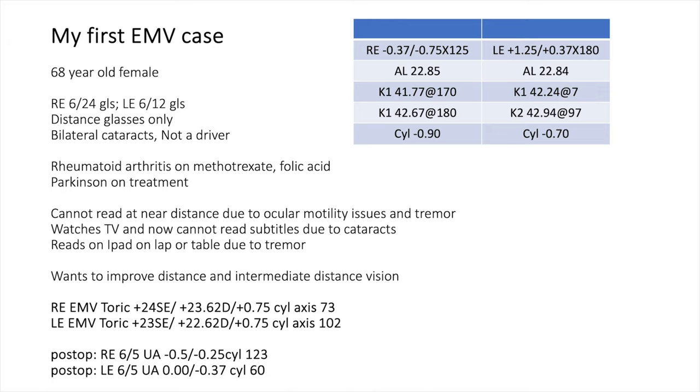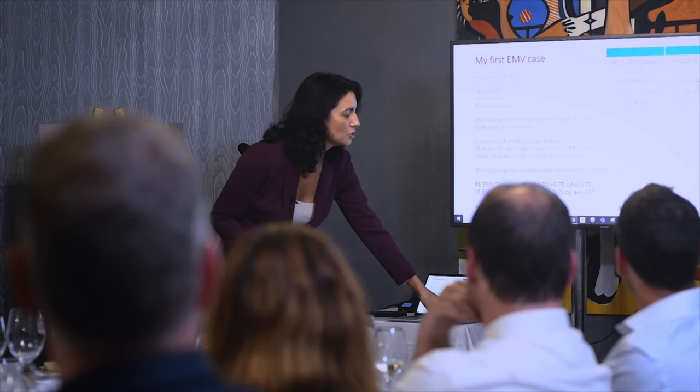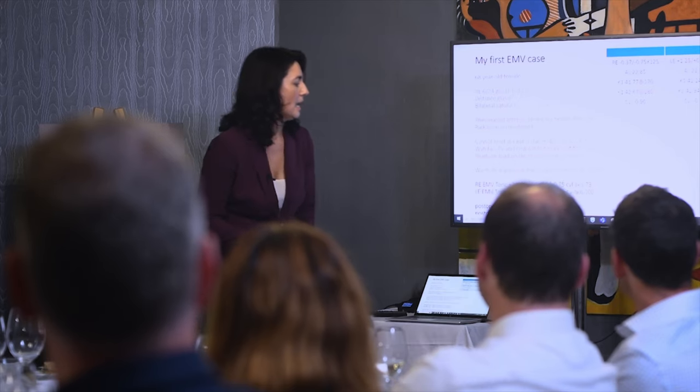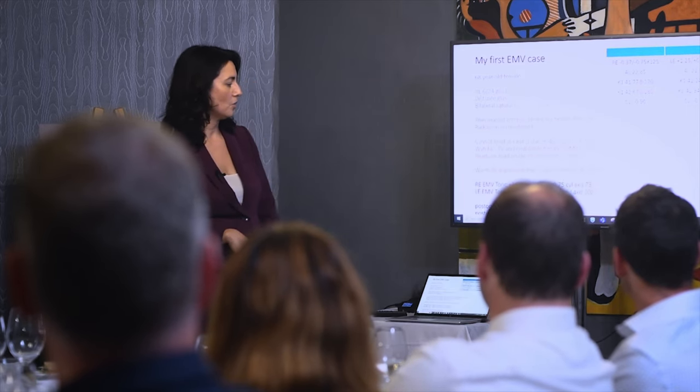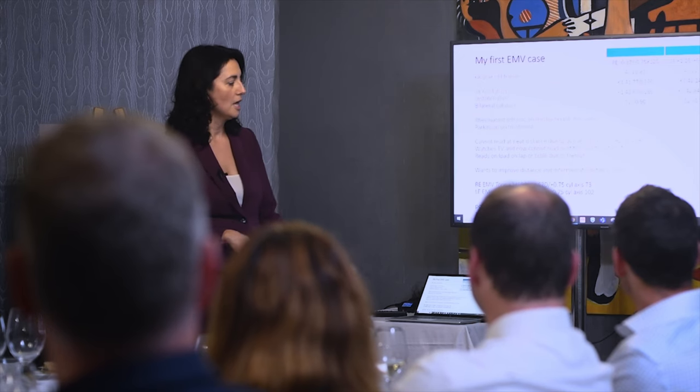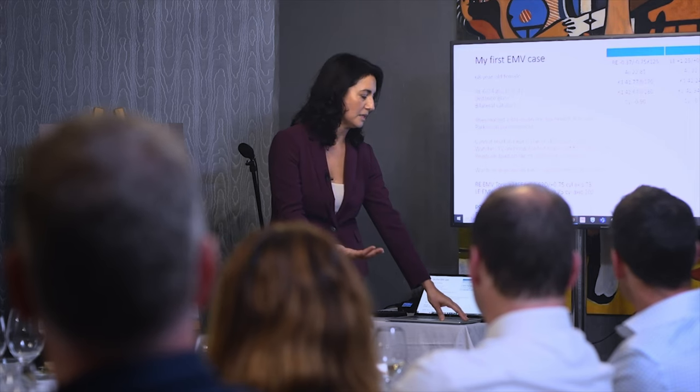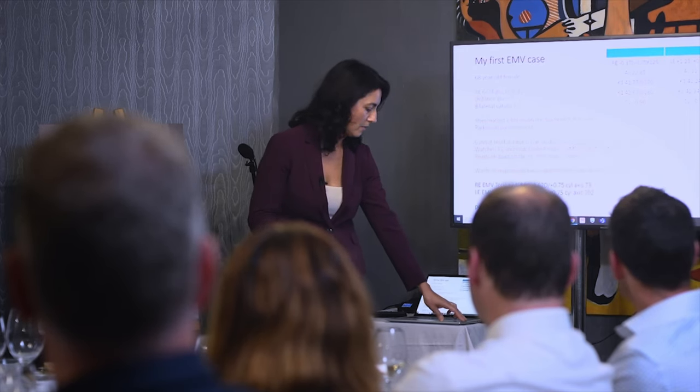I thought we were dealing with someone who does activities at a slightly further distance than very close up reading. I selected her for the EMV lenses and she was extremely happy. It was an EMV toric lens — 24/23 with the toric edition. She ended up with 6/5 aided vision and was extremely pleased using iPads and reading material on her table, avoiding the need for any glasses. Obviously she's not a driver.